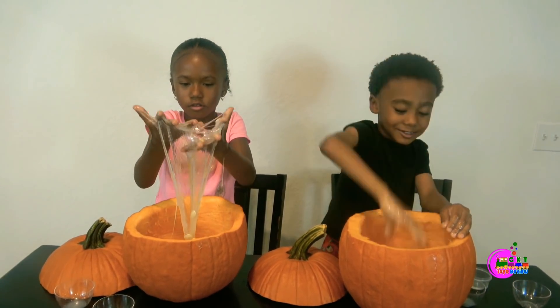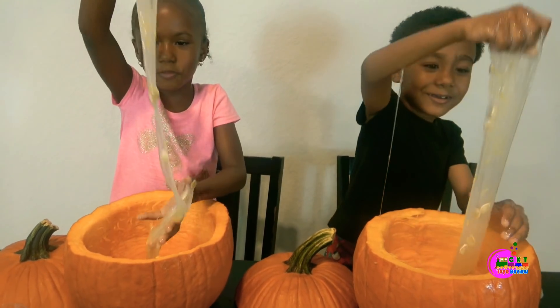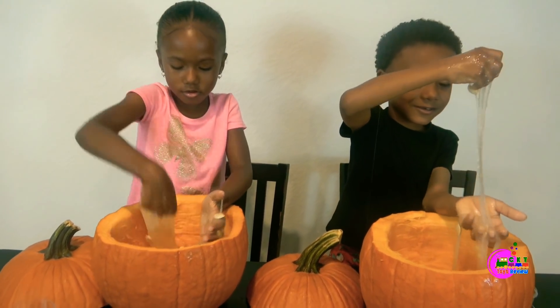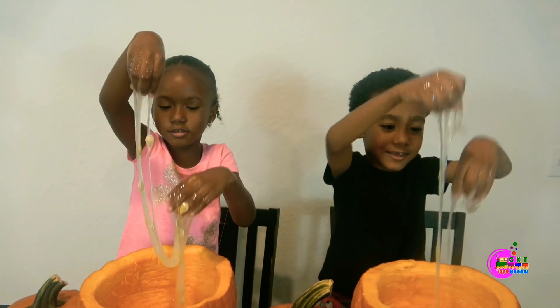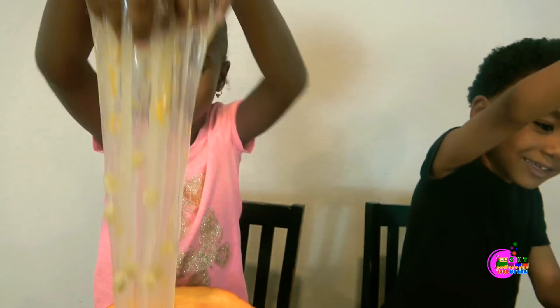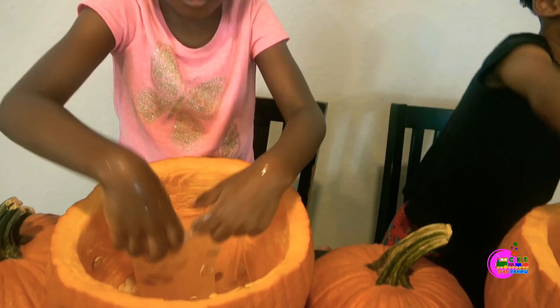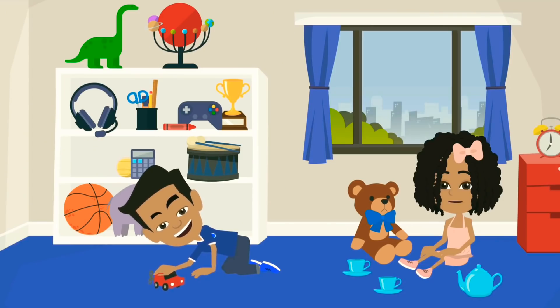Whoa! Look at this kids! Pocket slime! See the seeds are racing! Welcome to Sea Cat Tito's View!